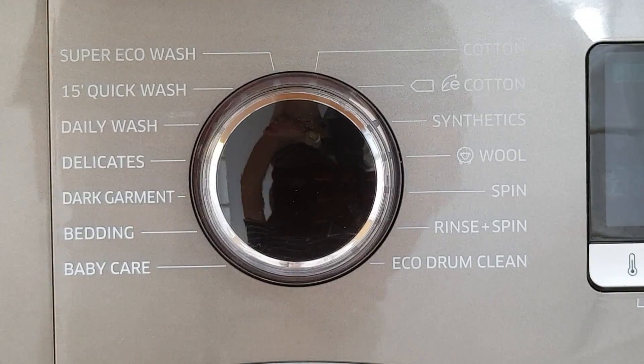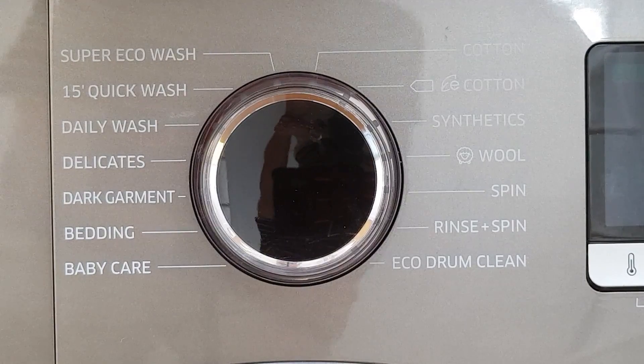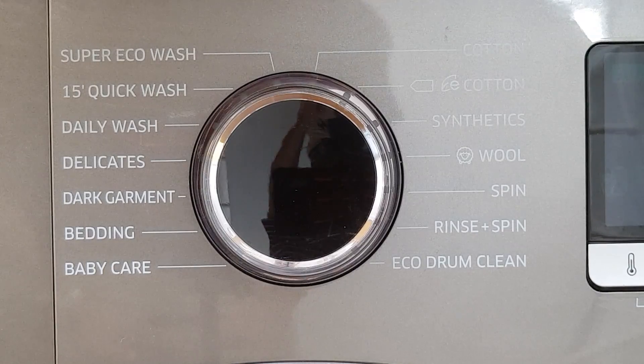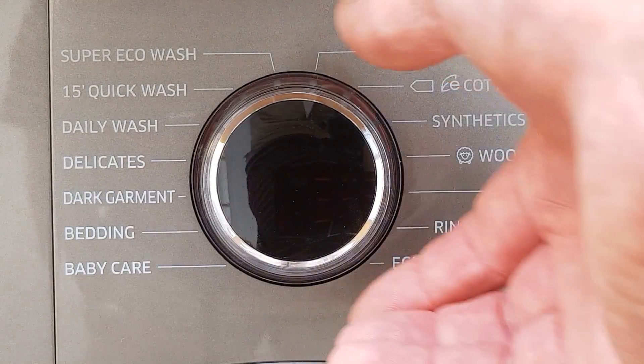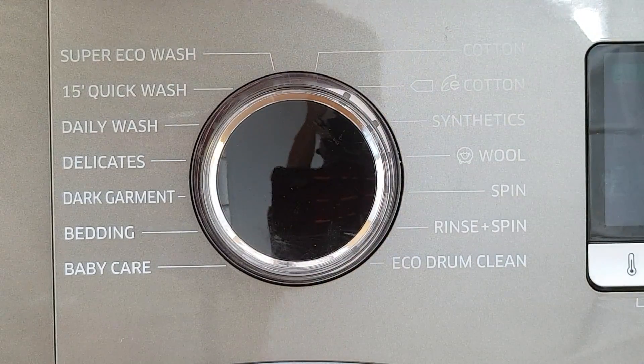Hello everybody. First of all I want to try and explain why our new Samsung EcoBubble 8 kilogram washing machine has turned out to be less than accessible for my wife Sue. Sue is totally blind, so we selected this machine because it has a physical selector control — a large knob here which clicks around to select the different wash programs.